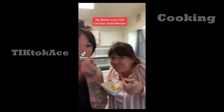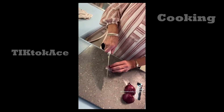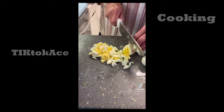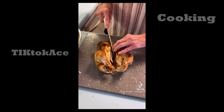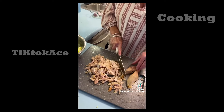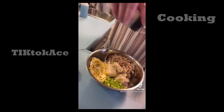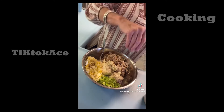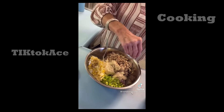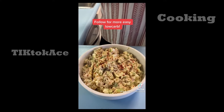My mom's low-carb chicken salad recipe. You're going to start by chopping some celery, red onion, and a few hard-boiled eggs. Throw it into a big bowl. Then she's cutting one whole rotisserie chicken without the skin. Then three big spoonfuls of mayonnaise, salt, pepper, and she stirs it all together and tops it with paprika. This is one of my family's absolute favorites. Follow for more easy low-carb.